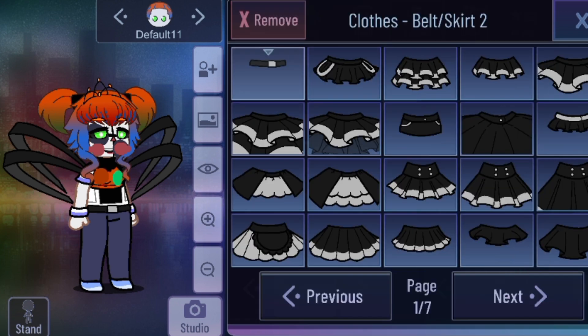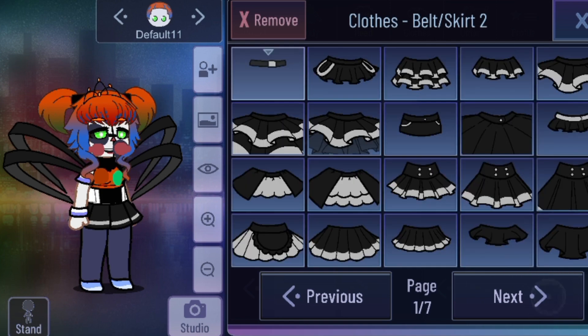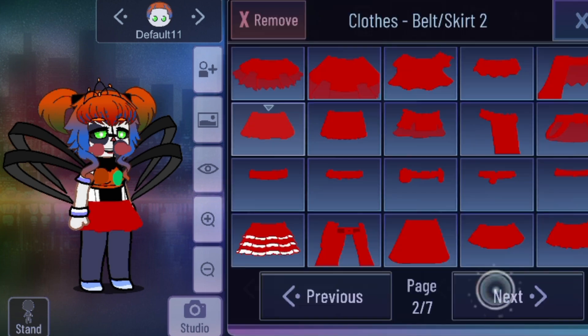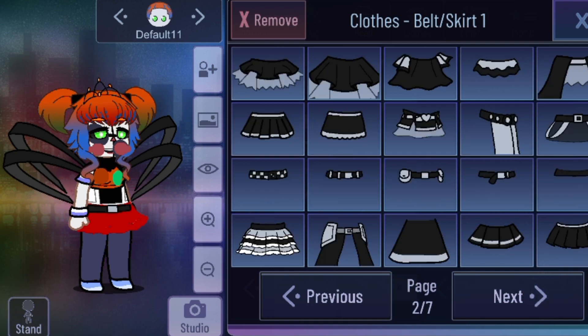And now for her skirt. You can add skirts or no skirts — but I recently wanted to pick a skirt for her if you want. We'll just focus on the skirts, but we can still focus on other things for Scrap Baby. Sometimes I can add details to her, like broken parts.